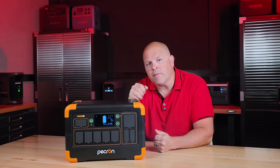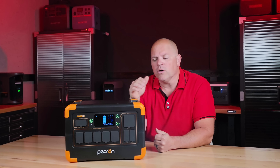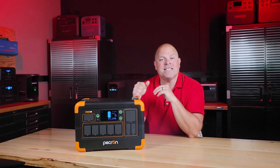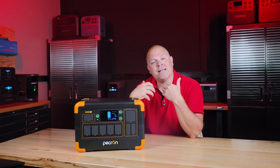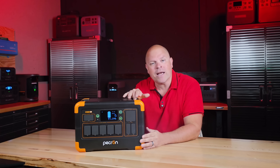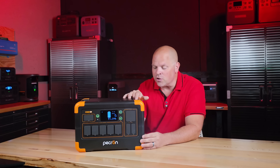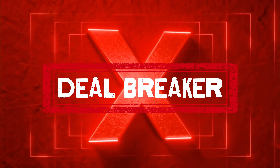I wanted this to be a good recommendation, but I can't ignore the results. You probably already know the answer — is it worth buying? Based on my testing results, I could not recommend this system with any confidence. The overheating issue is a definite deal breaker for me.